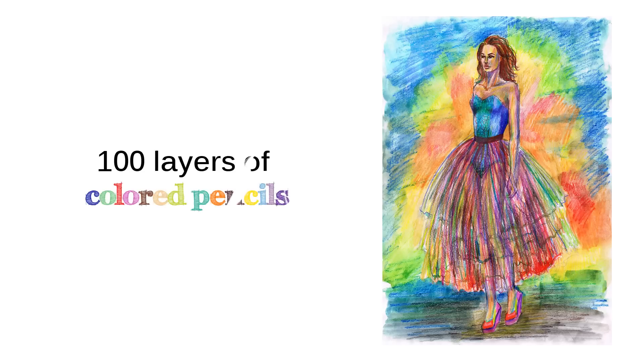Hello guys, here is Mikayla with Fashion Adventures. Today's video is going to be 100 layers of colored pencils.